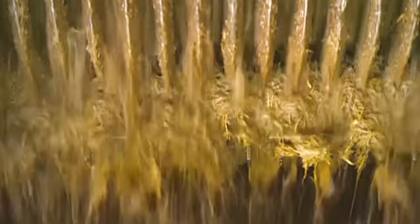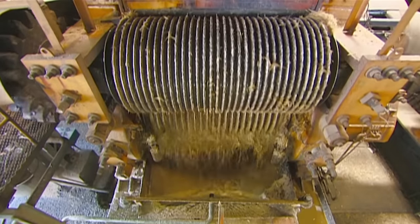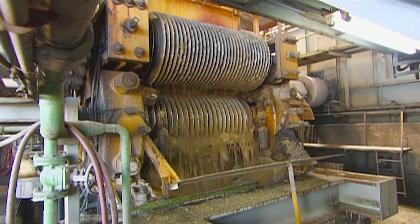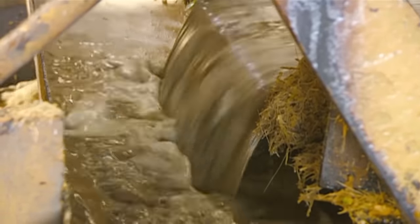In this milling tandem, the cane passes through a series of five or more consecutive mills. Large cylinders compress the cane fibre. The juice pours out of the milling tandem and diverts into a channel, away from the bagasse — the dry pulp that remains after extracting the juice.